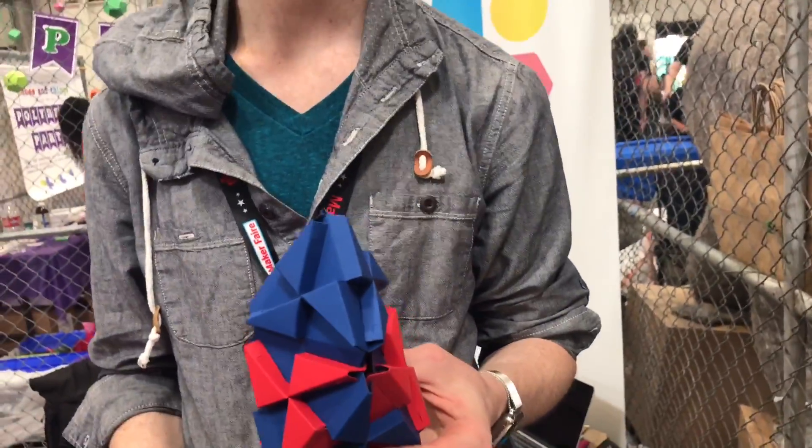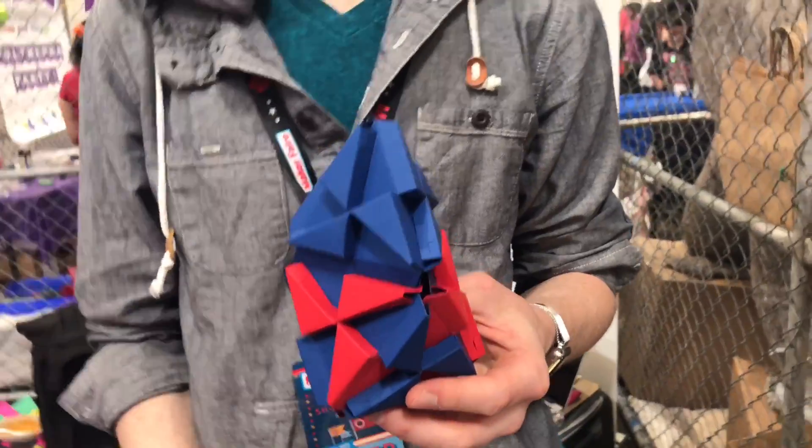You guys just recently started a Kickstarter on this? We just launched a Kickstarter — Trox's origami building blocks. On Wednesday we launched, and 40 hours later we got funded. Nice.